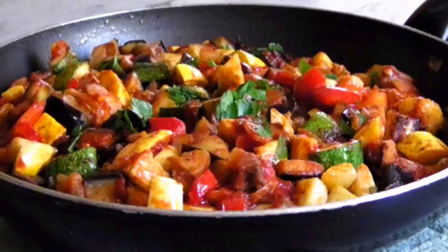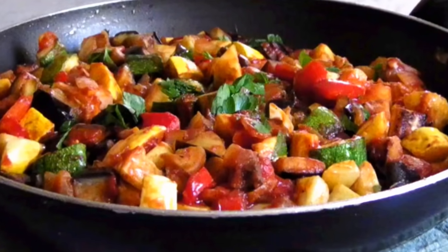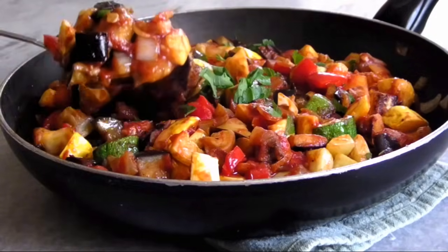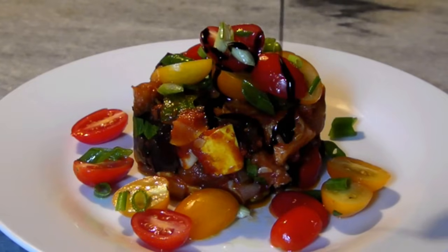Hello and welcome to Easy Gluten Free. Today we're making a big batch of ratatouille. This is the perfect recipe to showcase all those summer veggies that are everywhere right now. It's great with grilled meats or fish, or you could even serve it all by itself as a light summer main course.